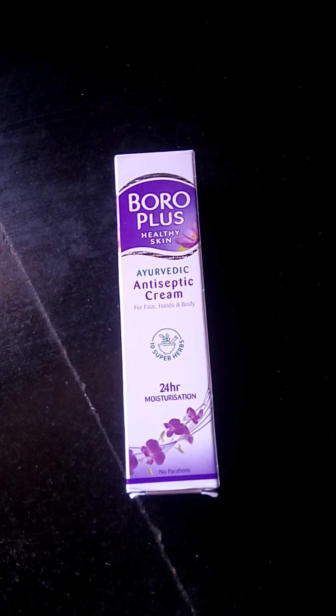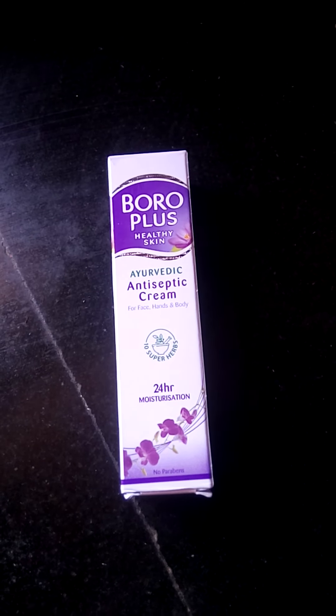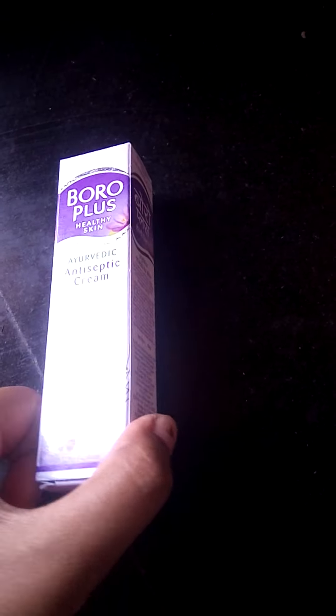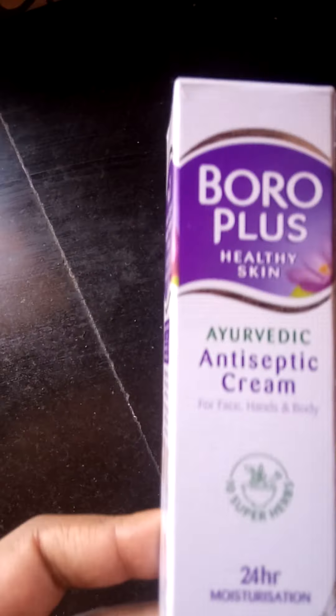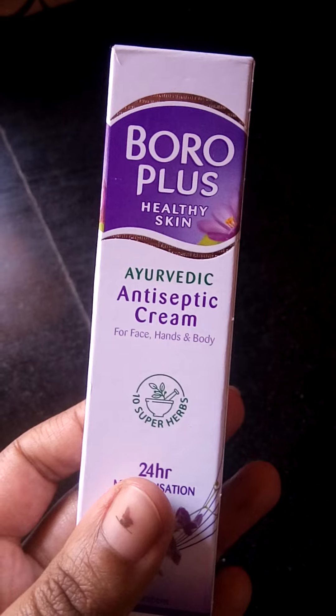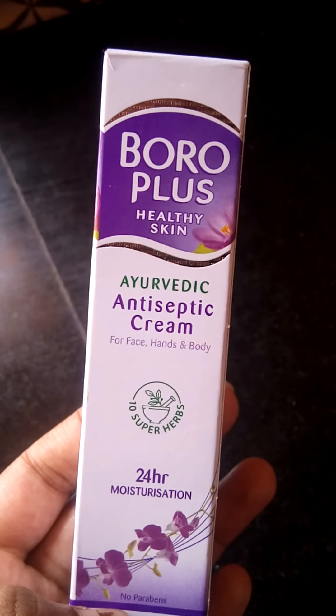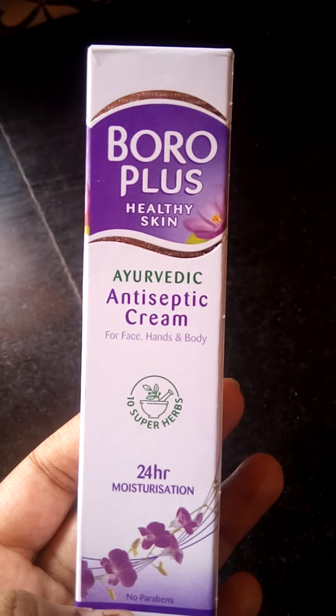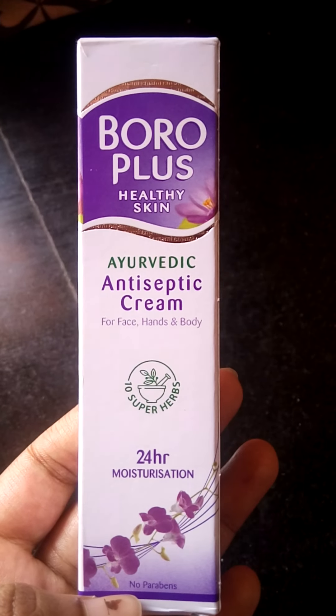Hi friends, today I'm going to review Boro Plus Healthy Skin Antiseptic Cream. This is how the package looks like. They have written: Boro Plus Healthy Skin Ayurvedic Antiseptic Cream for face, hands, and body.